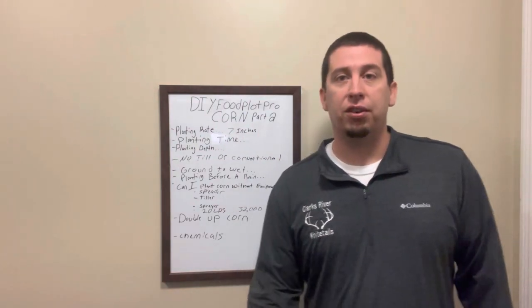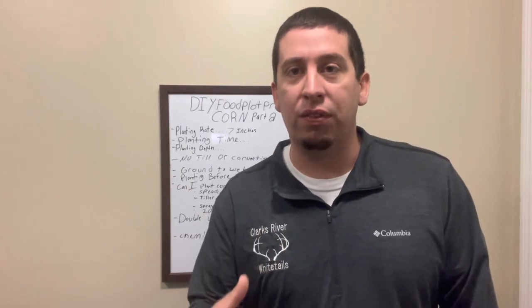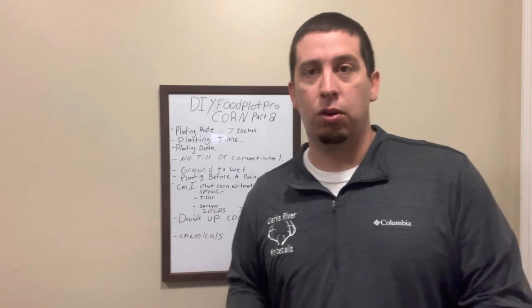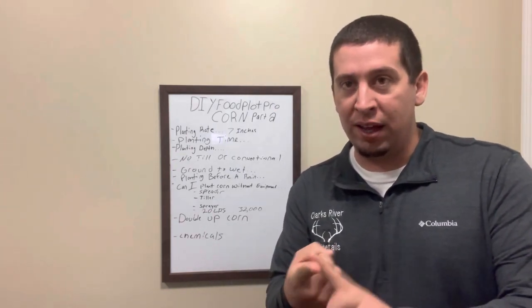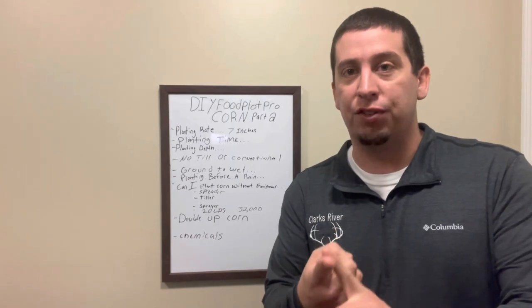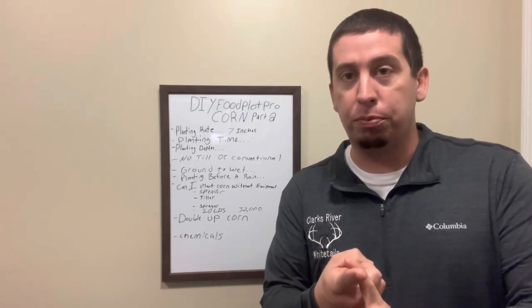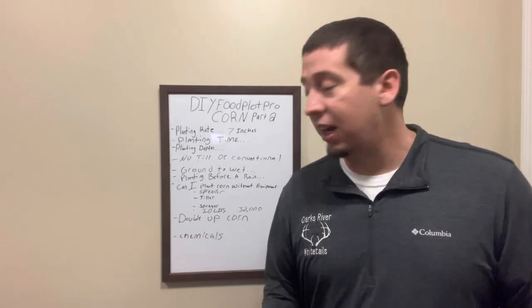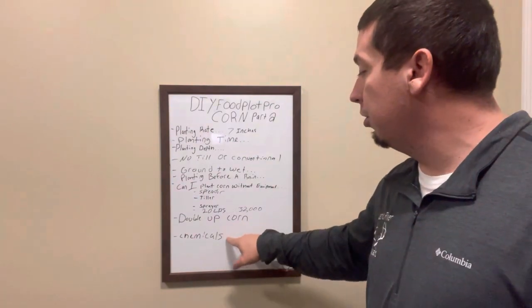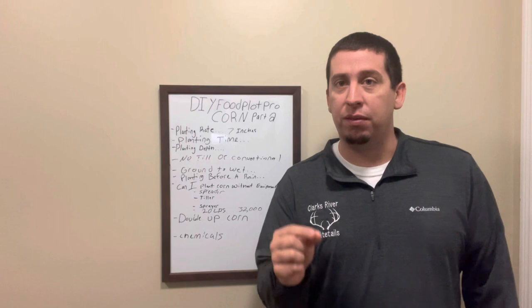Chemicals — we've already talked about it. Glyphosate is a very, very important thing we're going to spray on this corn crop to keep it killed down. That's why the herbicide-tolerant variety is so important. If you don't have glyphosate-tolerant corn, don't spray it with glyphosate — it's going to kill it, just like it kills all the weeds and grass. Make sure you're using a herbicide-resistant variety.